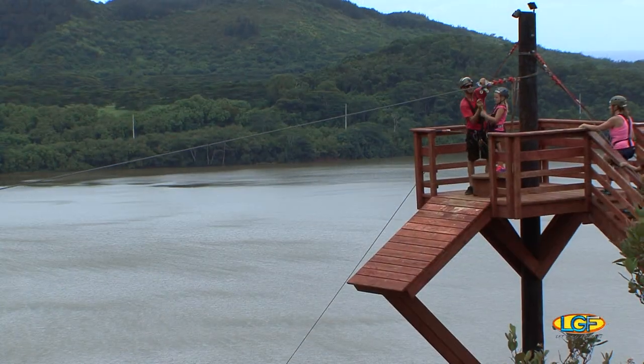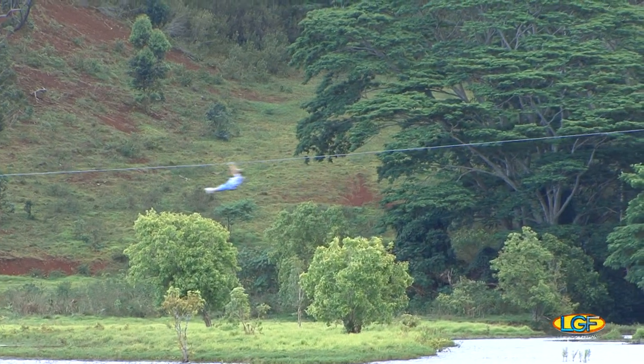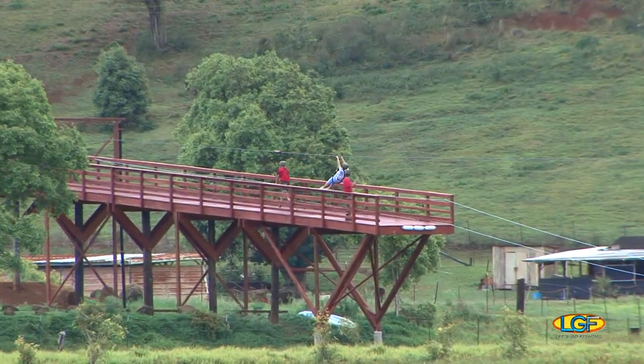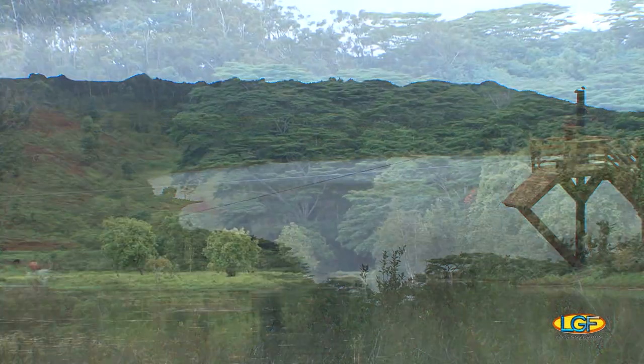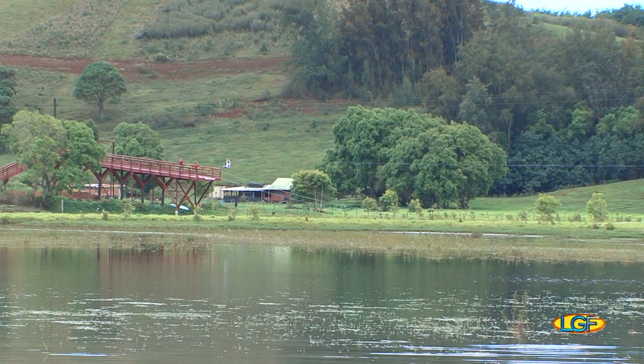There are a lot of zip line companies in the islands. What makes yours different? Seven-year-olds are able to zip line with us because we've perfected the tandem — that's where we take two riders together. They get to fly together along the entire course, so dad and his son or daughter can ride together. We also allow our guests to go upside down. The sunset zip starts at our base yard at 5:30, and you make it up to our fourth line at 1,700 feet at sunset. You zip through into the sunset, then the lights come on, headlamps come on, the course is lit up, and you zip the rest of the evening.